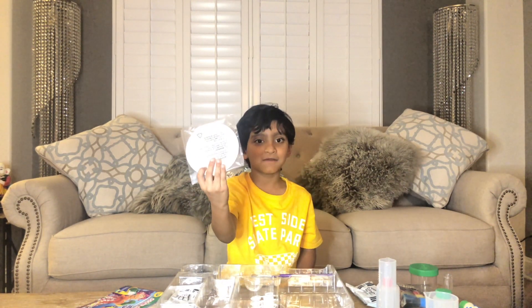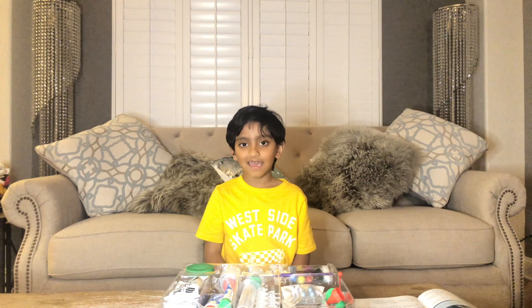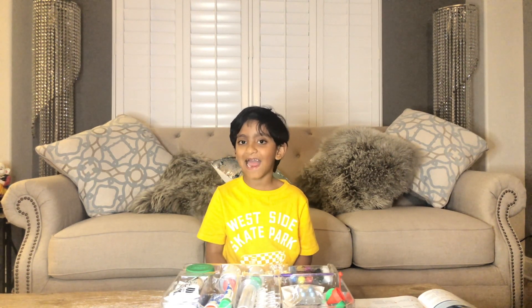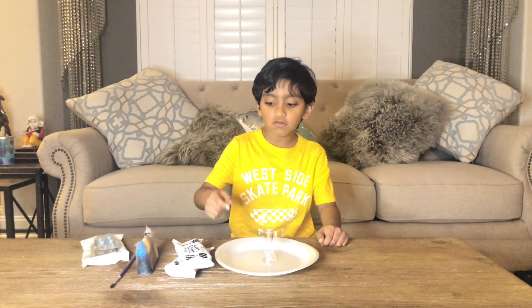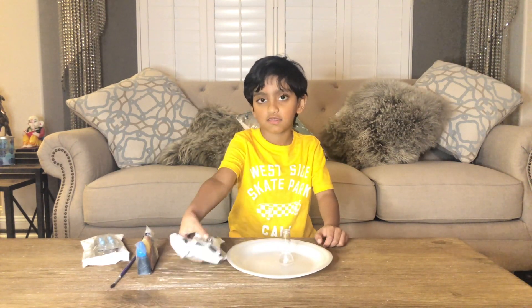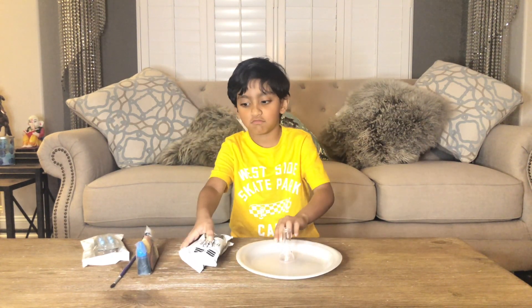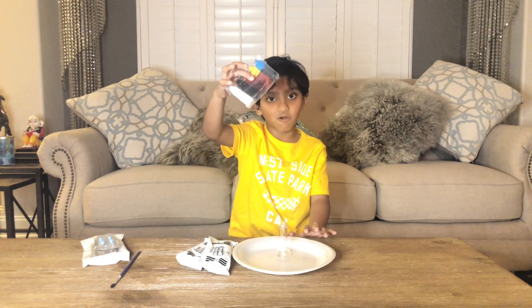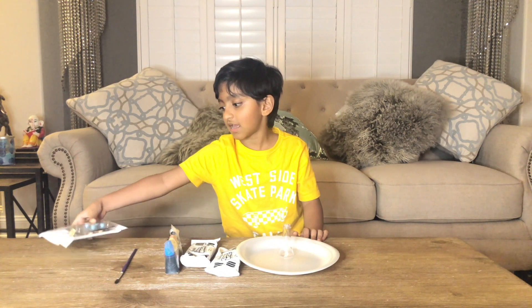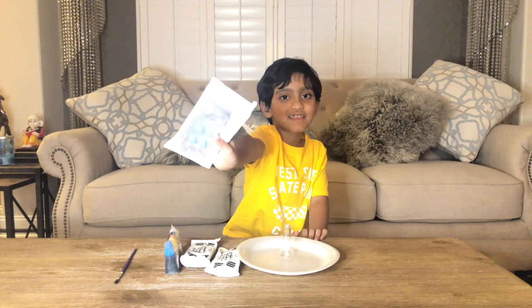And these random plates. Whenever you do a science experiment, always have a grown up to help. I have my mom. So for this experiment, we need a plate, a volcano tube, and some clay, and some watercolors, a paintbrush, and some fizzy tablets.